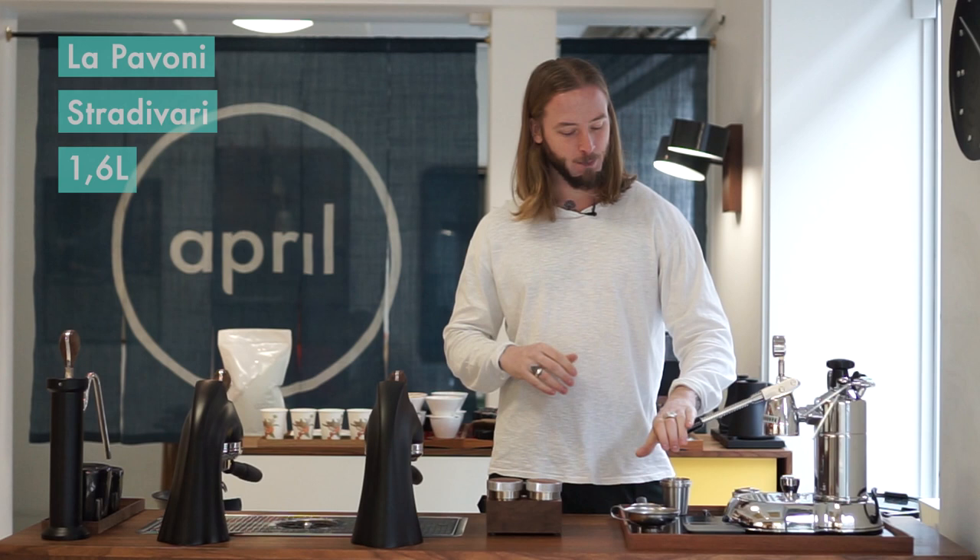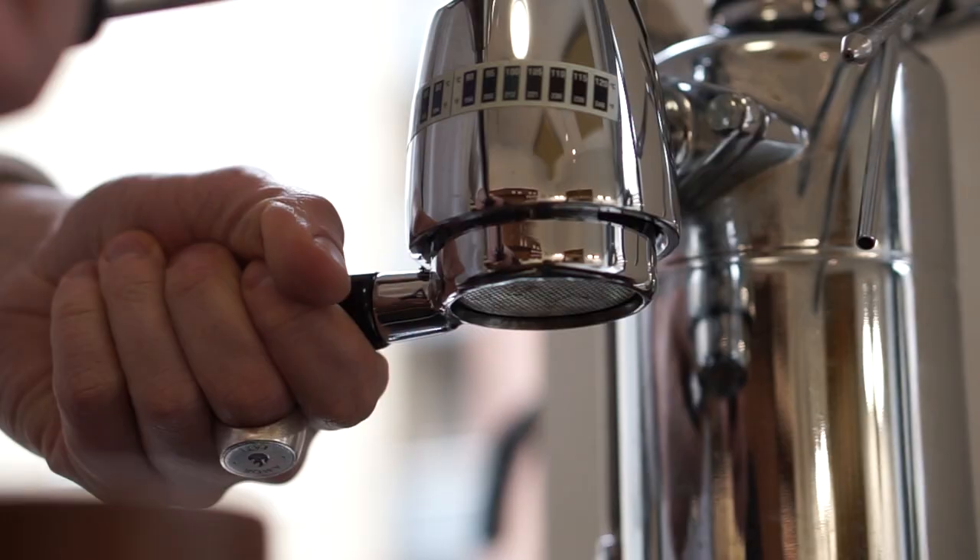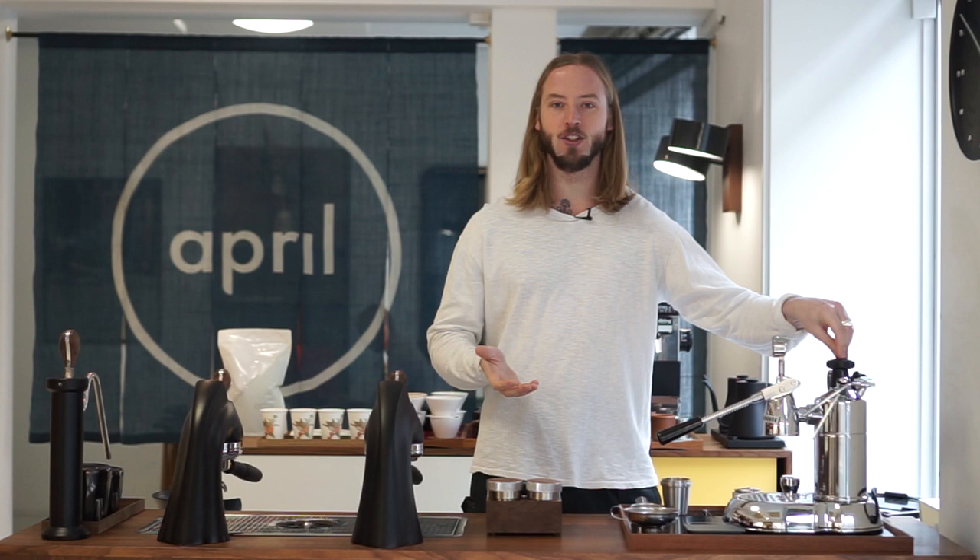And with us today we have a really old-school machine — an old-school professional-graded Pavoni. There are a bunch of different models and a bunch of different tips and tricks. It's quite amazing; the more you look online, there's a huge community already using these kinds of machines. It's a beautiful machine, and it's definitely one of the more intricate and challenging machines to brew espresso on.